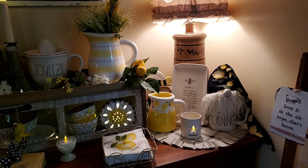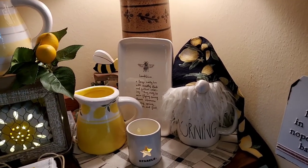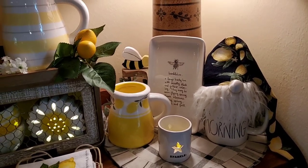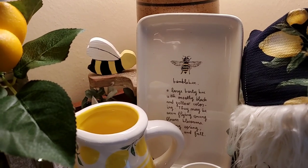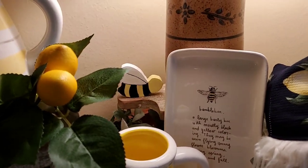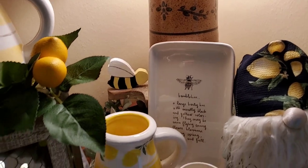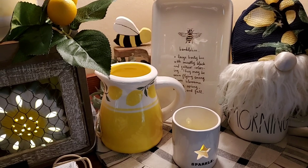Down here I have the adorable little lemon gnome that my friend Vicki got me last year. I have the bumblebee tray from Ray Dunn, and the little bee back there is the bee that our friend made for John for his birthday. And then there's a piece of lemon Terramoto that we got last year.